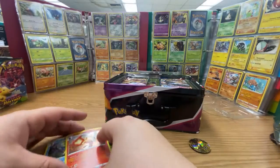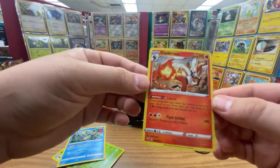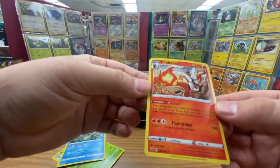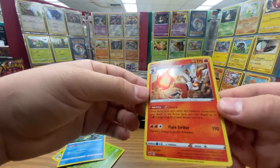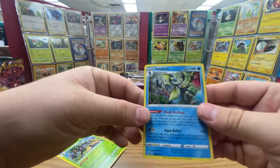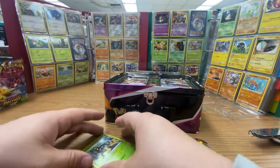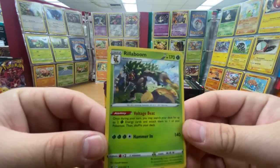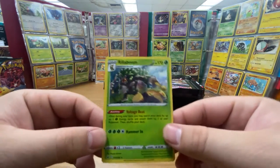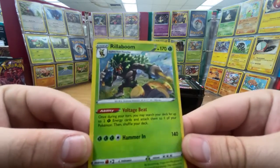All right, now we can actually take a look at these. Cinderace with the same ability you get in the game — that's pretty cool, like a little stardust in the holographic for this one. Looks very nice, though they are a little curved. With the light shining behind it, that's pretty cool. And then we have the Rillaboom, which I'm not super stoked about. I get the concept they're going for — adding in as many rock-and-roll Pokémon as they could — but I feel like this one was done kind of lame.